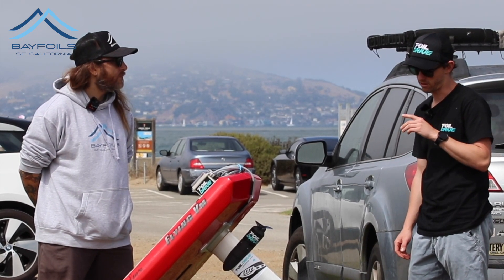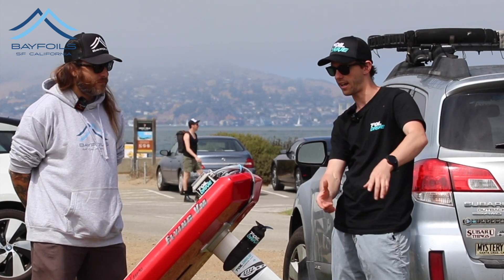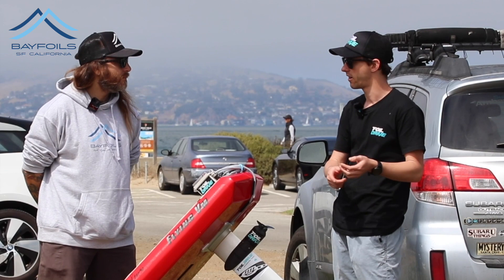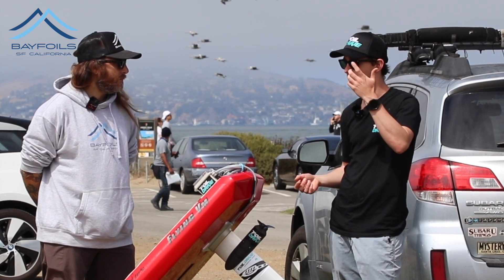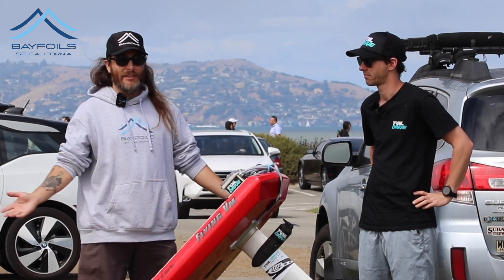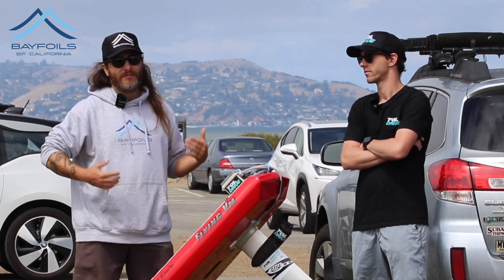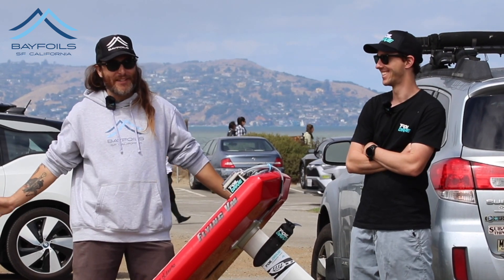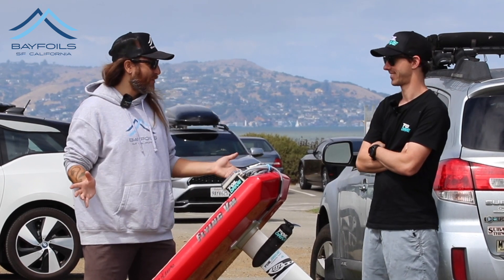One thing we always talk about when learning to foil is motor position — you can change the height up and down the mast, which is huge. Whether you want flat water, winging, big surf, or small surf, you can move and adjust it. But if you're a brand new beginner to foiling, obviously a flight board is the way to go — it takes no experience, nothing. You just hop on and go with the controller.